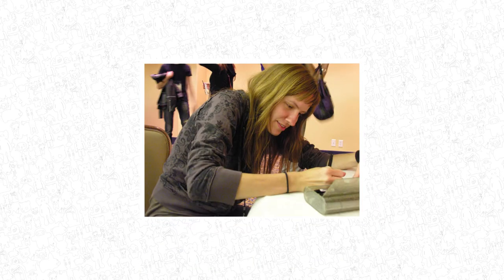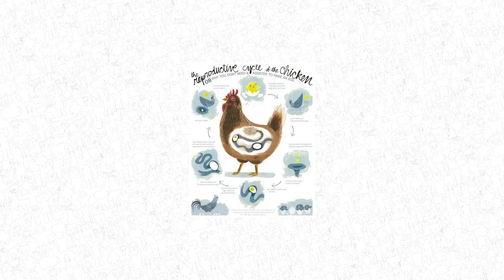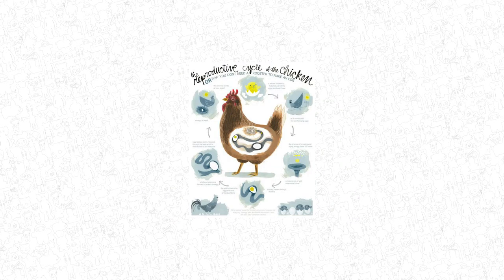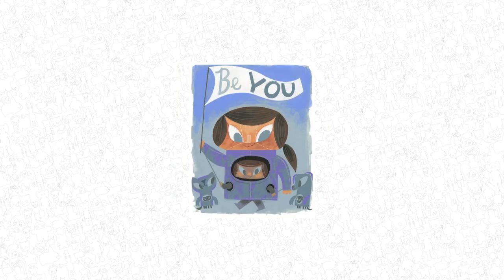Amanda Vissell is an artist of many forms. She grew up loving the look and feel of vintage Disney and followed that passion to LA, where she started in animation, then as a designer, sculptor, and painter.